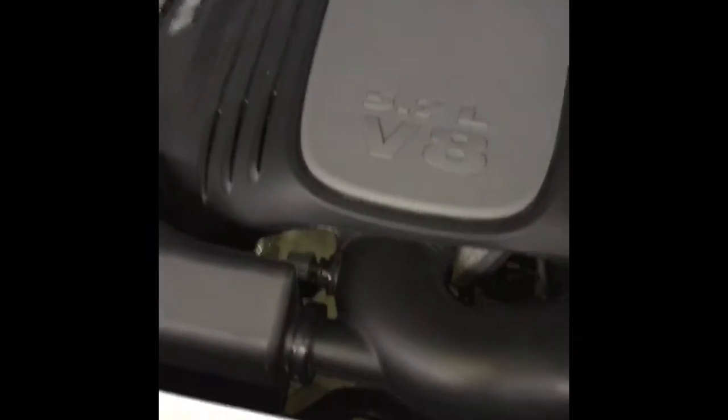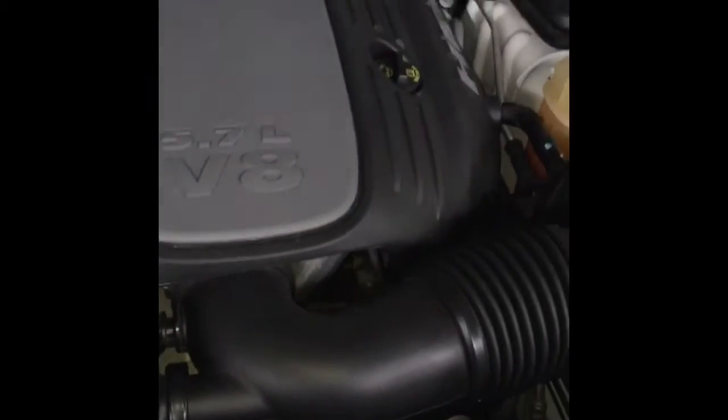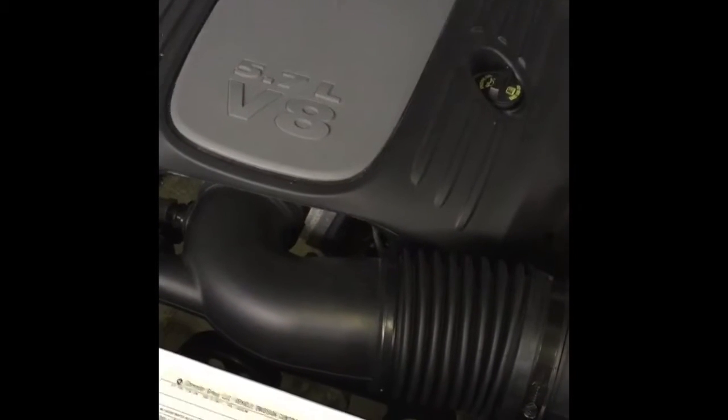Today we're going to be doing an oil change on a 2012 Dodge Challenger RT. It has the 5.7 liter V8 in it. This engine holds six and a half to seven quarts of oil.